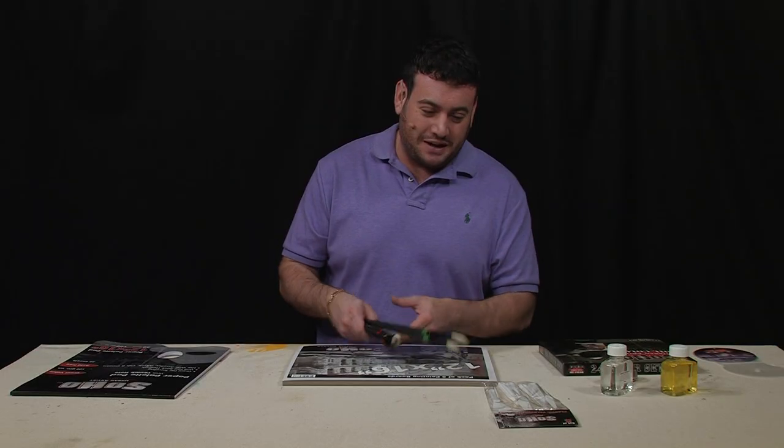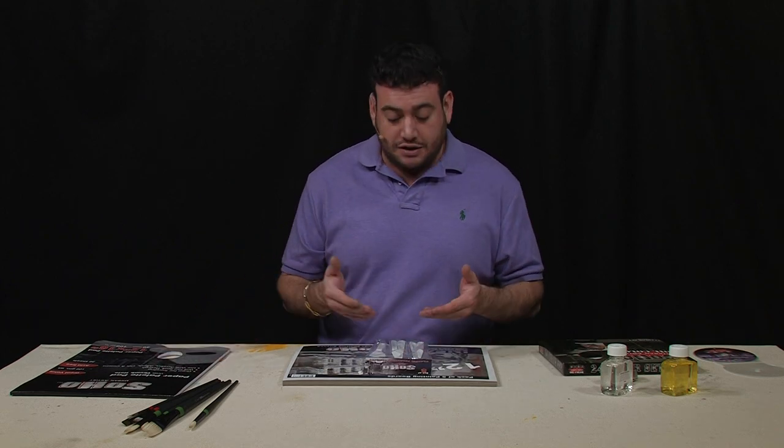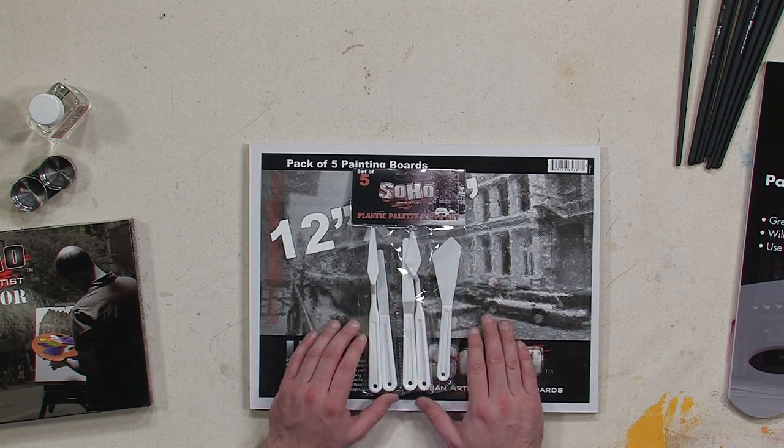Really complete — a set of five palette knives. So whether you like to just use palette knives to mix on your palette or actually paint with them, you're going to have a large assortment of palette knives to try different techniques with.